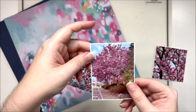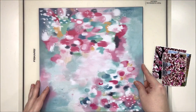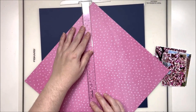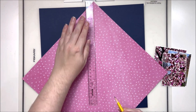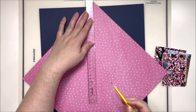Hey y'all, it's Laura and I am back with another Cocoa Vanilla Studio video. This time around we are playing with the Happiness collection, which is one of the older collections — one that has been in my stash for a while. I fully admit to having done a little bit of hoarding because I didn't get a lot of this one when it first came out, and this was before I became part of the design team.